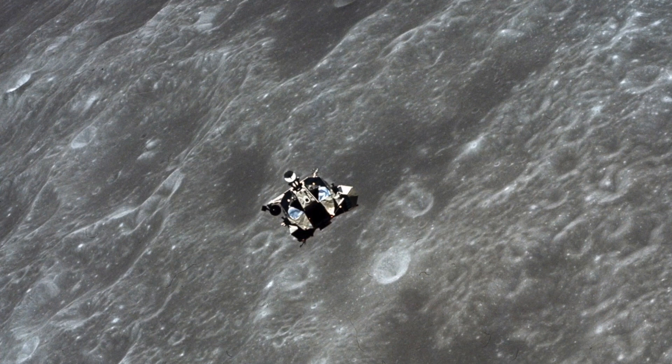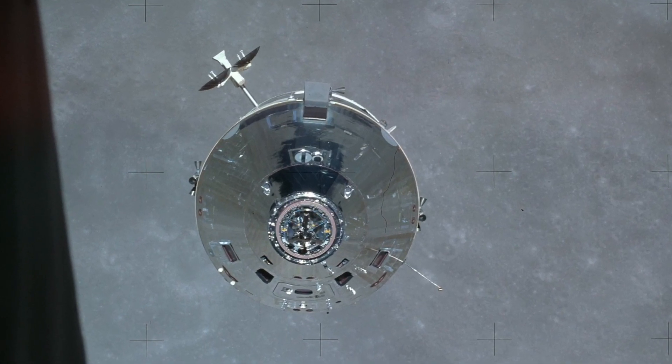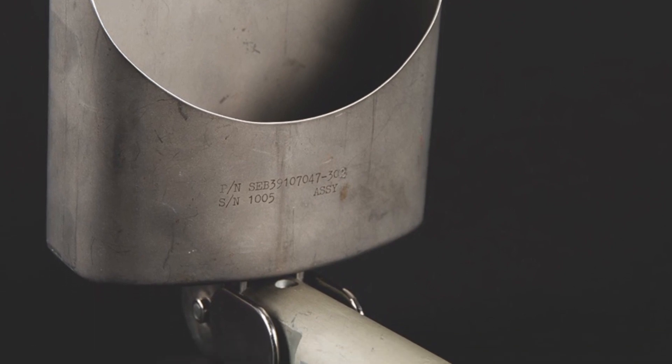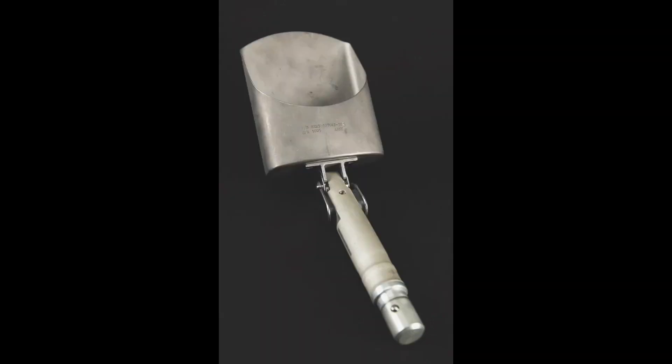We had the items from the lunar module plus all the rock samples transferred back into the command module. It's like a big laundry bag of storage items we had collected from the lunar module and from the lunar surface. This has been a very precious artifact that I've had in my collection since returning home from Apollo 16. John and I parceled out different items, and I got the shovel — the scoop. It's been in my possession ever since.